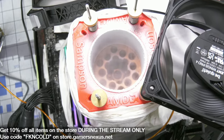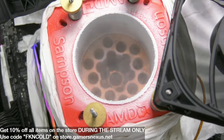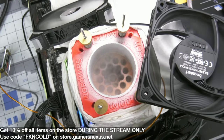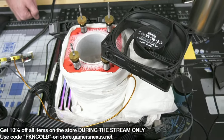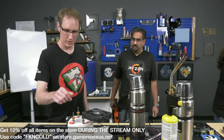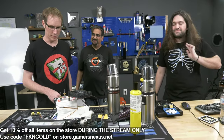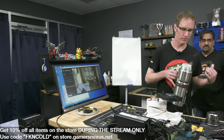Andrew went handheld with the camera for a top-down shot into the LN2 pot - people love that shot. We bumped it up 50 MHz, didn't change the voltage, and it passed. That shows 45K already in Cinebench at minus 140C.